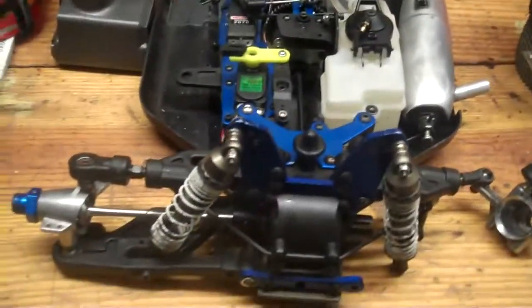Hey y'all, it's TraxRC1 here, and this is a video for R2 Cool My, who might be buying this buggy. I'm just going to go through what's really on it in a little bit more detail.